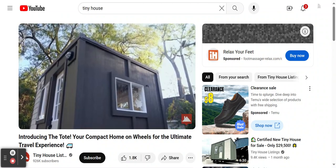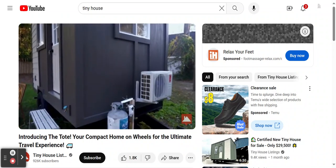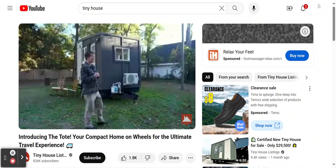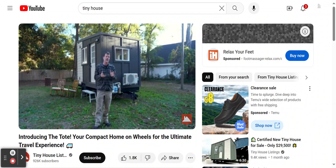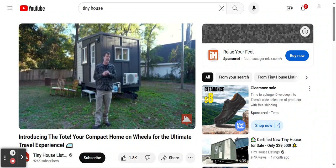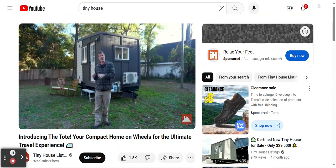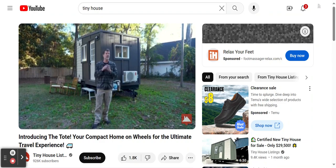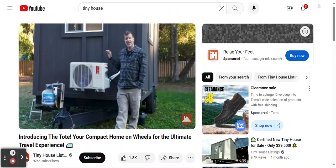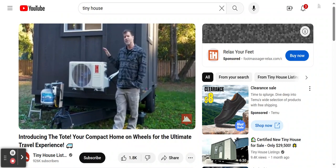We made the front of the tiny house as low as possible so that as many vehicles as possible can tow it. This tiny house is designed for mostly a V8 truck or SUV. Unlike many tiny houses that require a three-quarter ton or one-ton heavy-duty diesel truck, this one can be towed with essentially any V8 SUV or truck.